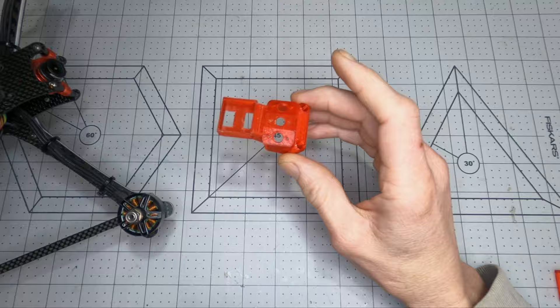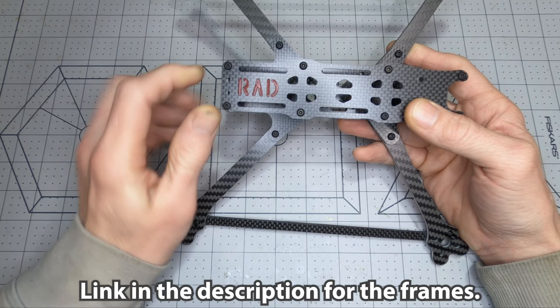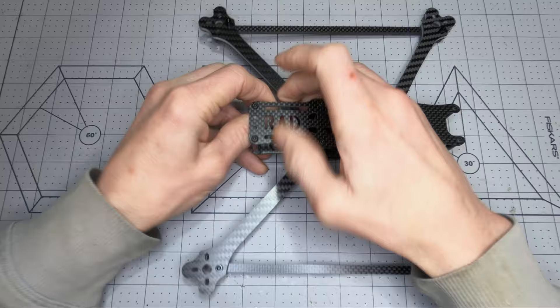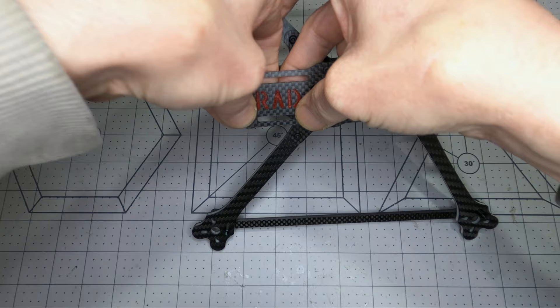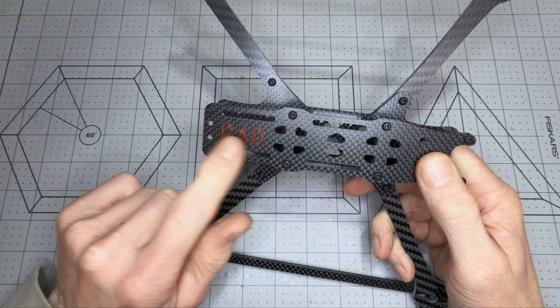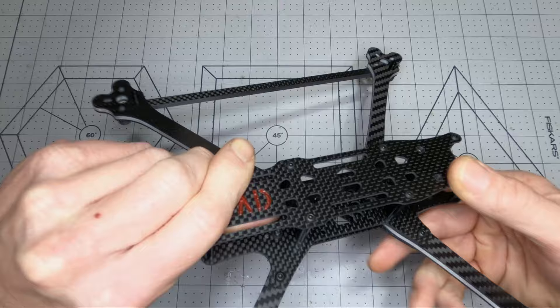There's also a TPU part you can print that fits into the cutout for the letters on the frame — it just clicks in. For the Rad Lion, use the standard Rad infill print; for the Rad Scout, change the Z-axis in Cura to 2.3 millimeters and it'll come up flush with the top plate.